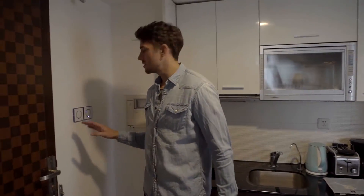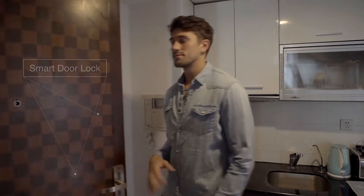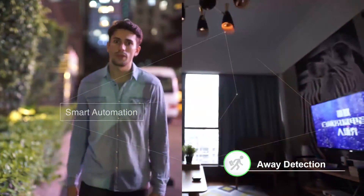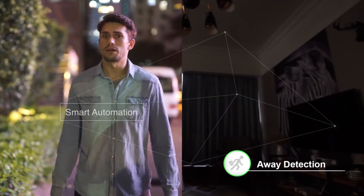Since I connected my home with YoSwit, I no longer worry about whether I've forgotten to turn off the electricity or not. YoSwit detects my presence and automates my home, keeping it safe and lowering my bills.